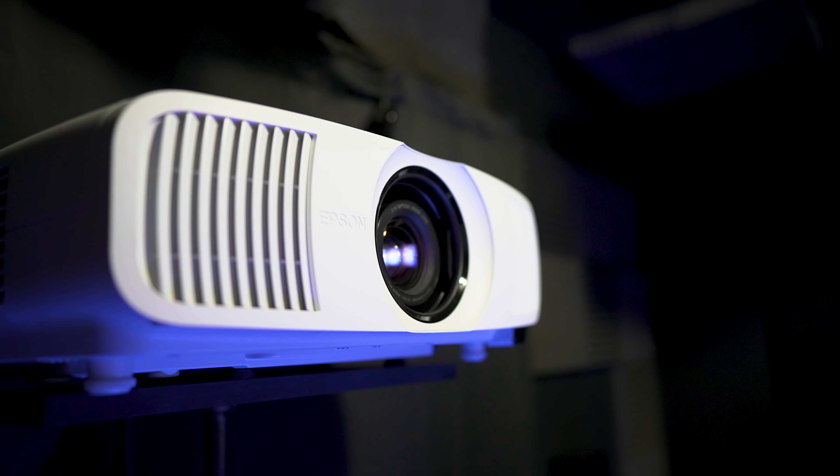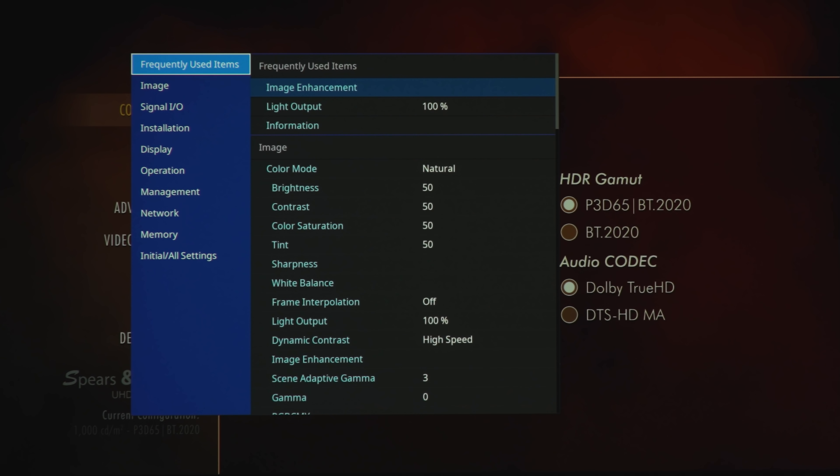I'm going to have the Epson projecting a 100-inch image on a Stewart Film Screen Harmony G2 at about 12 feet away. It's an acoustically transparent screen with a gain of 0.07.